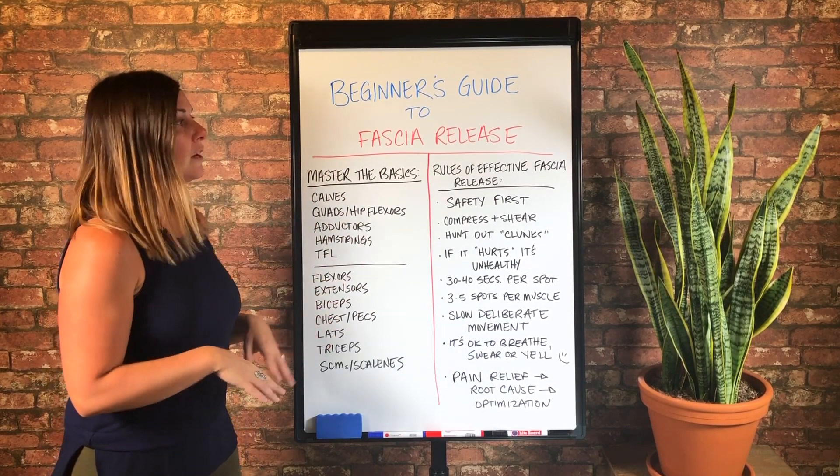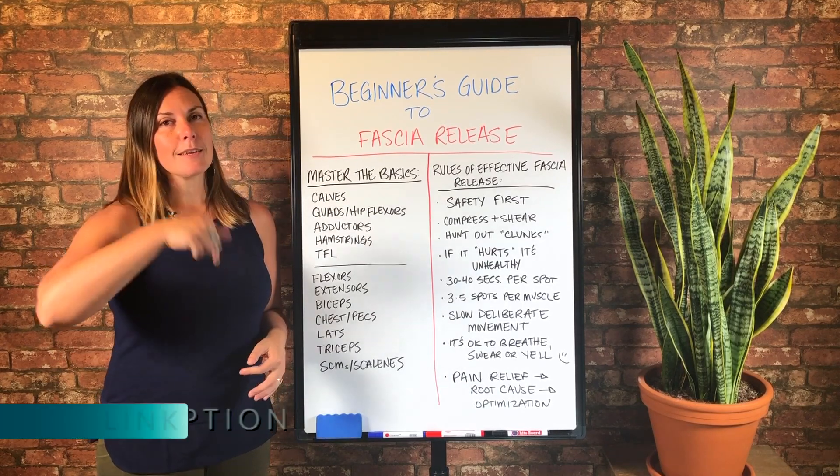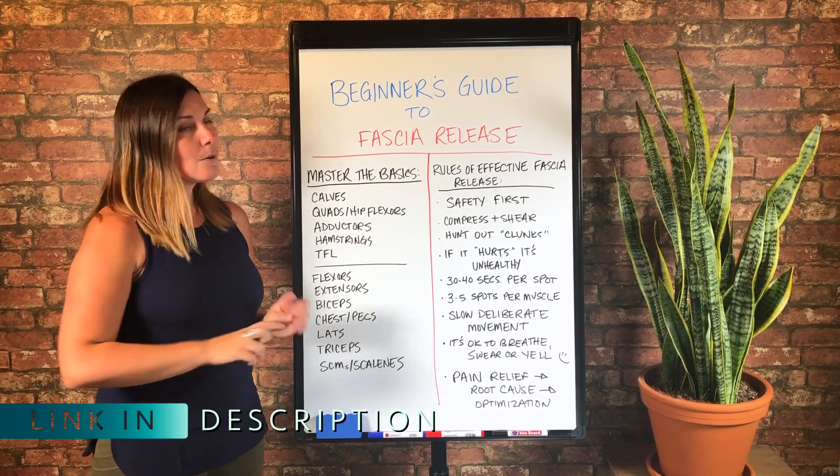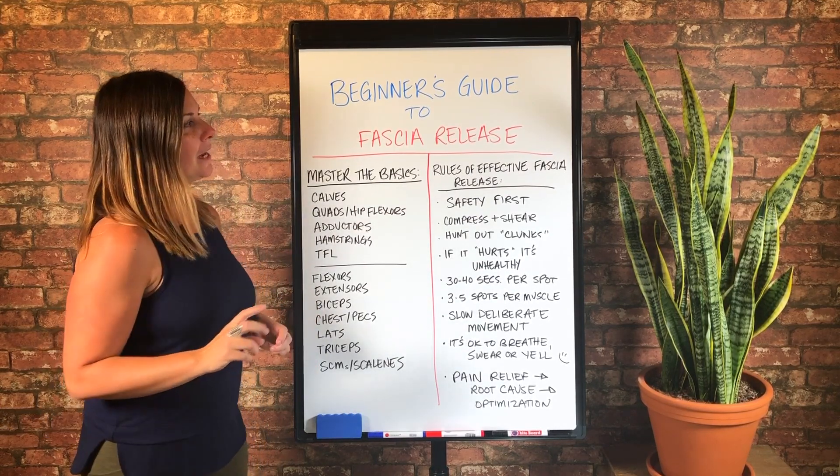It'll be all in one place for you. So if you want to get that PDF guide, click the link in the description box below. It'll take you to our blog post, which has a link where you can get that PDF.